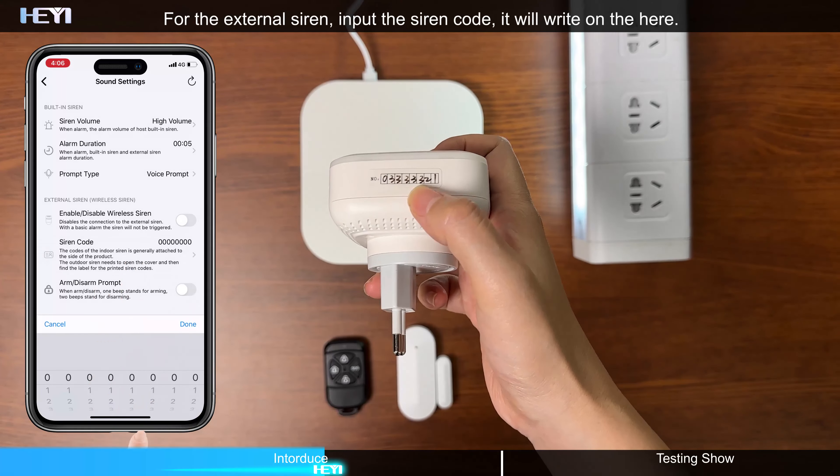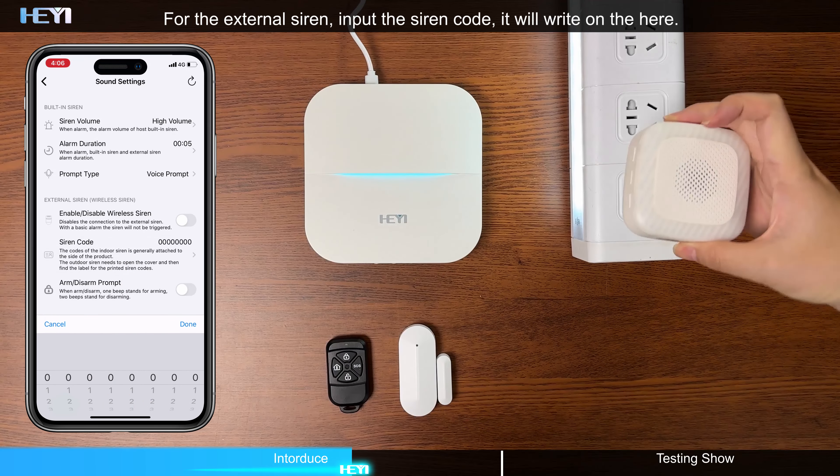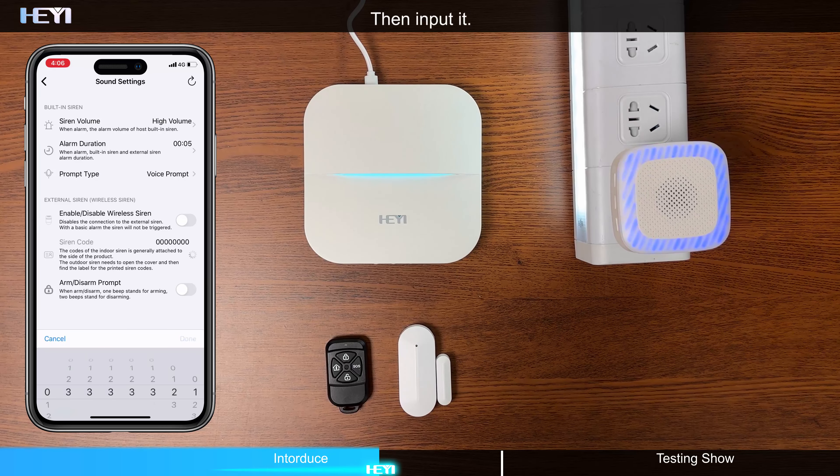For the external siren, input the siren code — it will be written on here — then input it.